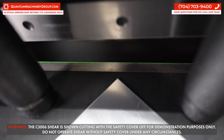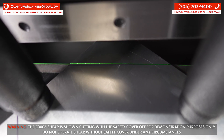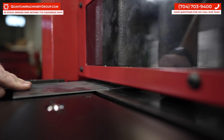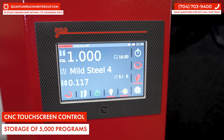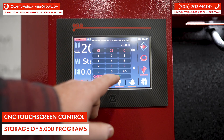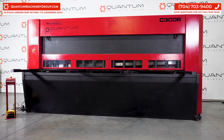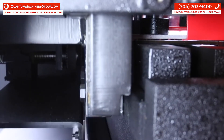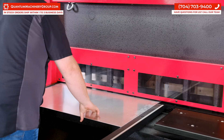Laser guidelines for doing freehand cuts makes the C3006 extremely fast to learn and operate. Users can fully run the machine in minutes of installation. A CNC touchscreen makes setup for repeat cuts of the same size quick and efficient. The full CNC back gauge can be used for repeat cuts of the same size, and can also be moved out of the way when doing freehand cuts.